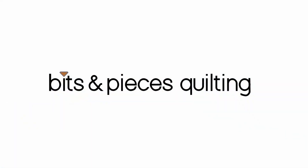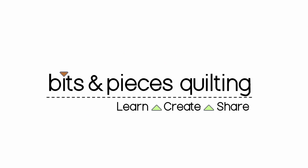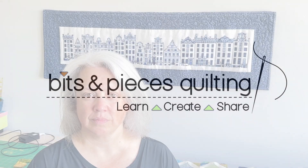Hi, welcome to Bits and Pieces Quilting. Today is studio cleanup day, so stay tuned. Hi, I'm Michelle. I have a friend coming over to sew with me tomorrow and my studio is a mess. So I'm going to clean up the studio and then give you a studio tour because it'll be at its best. Let's dive right in.